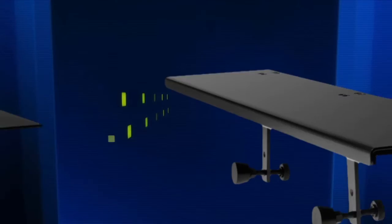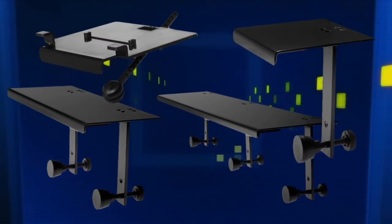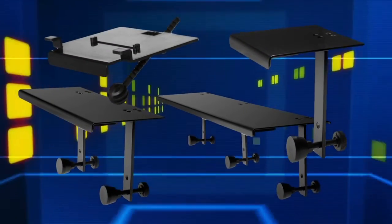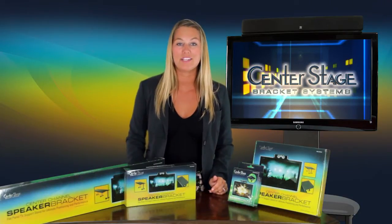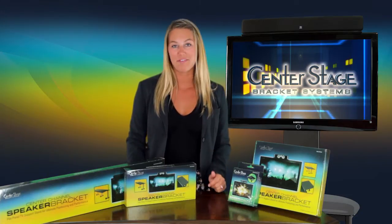The brackets come in various sizes and can be universally mounted on most flat panel TVs. Center Stage Brackets can be installed in minutes for ideal positioning of home entertainment components without drilling or other modifications.